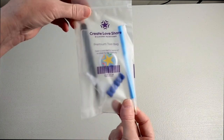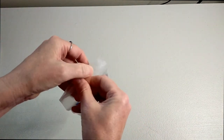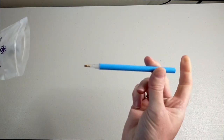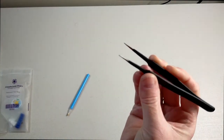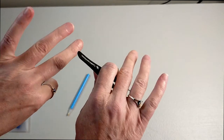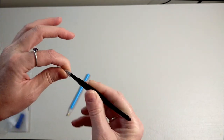So this is your little toolkit — Create Love Share premium tool bag. That looks really cool. It's actually really thick plastic so it's a nicely sealable bag. You get a single placer pen, and you get some metal tweezers. I like these ones — they are really good because I'm quite heavy-handed when I use my tweezers, and these are really nice metal, super-duper pointy tweezers. I love them.